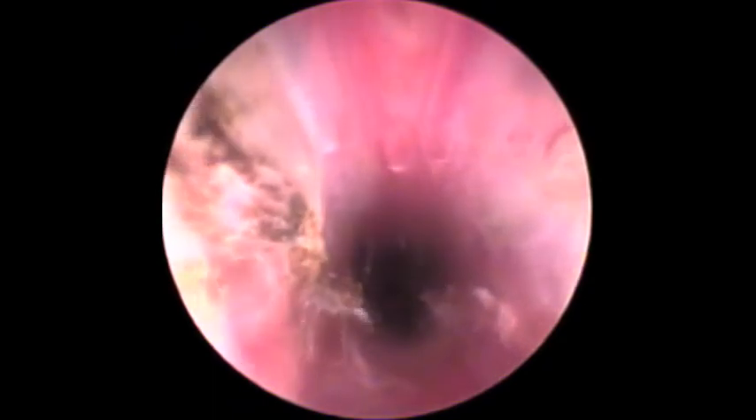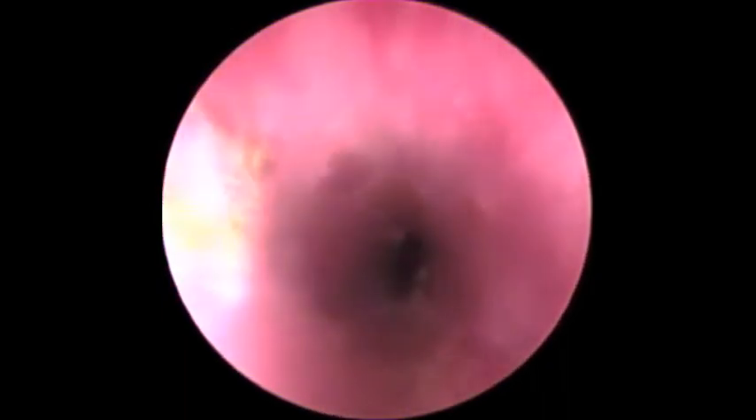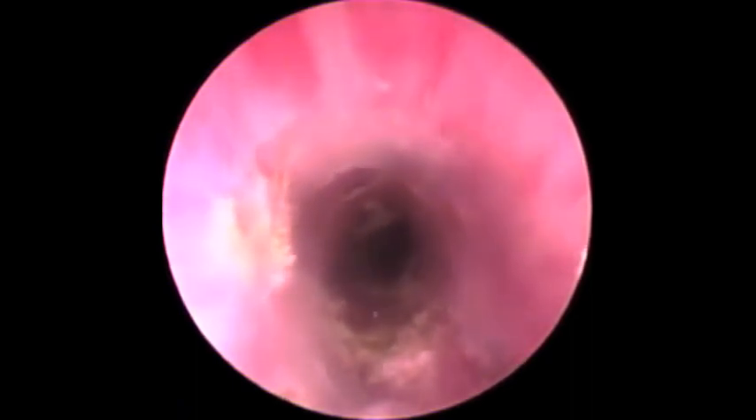We're backing out of the urethra and we can see that it's entirely patent from the cystourethral junction. Now we're in the mid-pelvic region, which was completely occluded before. We're heading into the distal urethra. There's a little bleeding but that will clear very shortly — just giving it a moment to flush. You can see that we can see from one end of the urethra to the other, in stark contrast to what we experienced when we entered this dog's bladder initially.